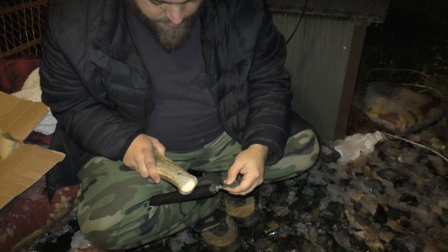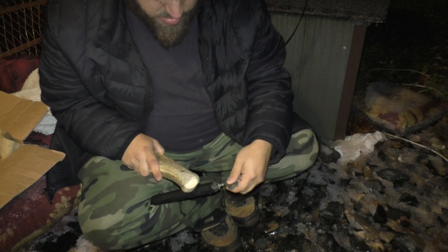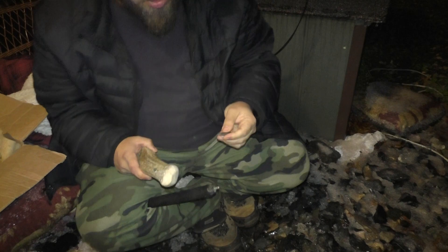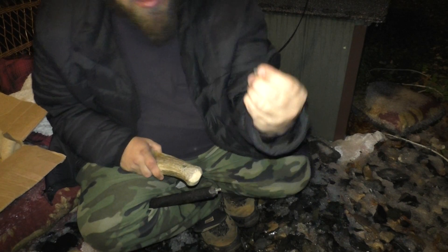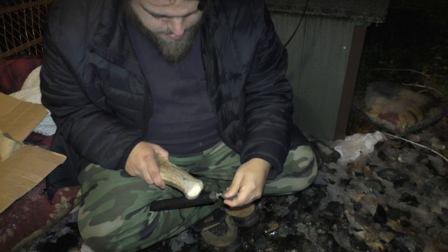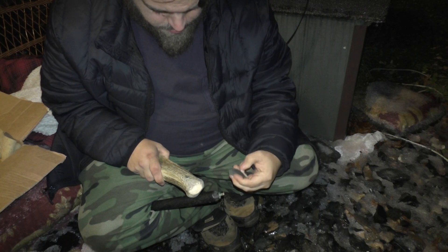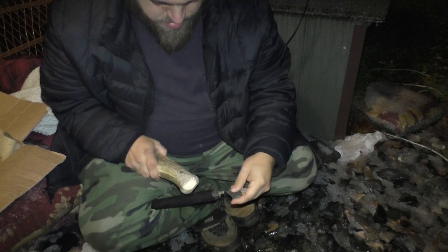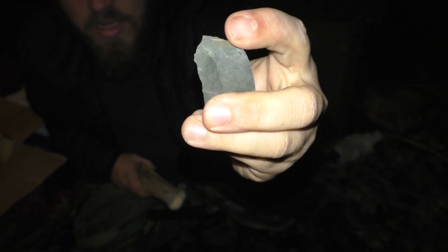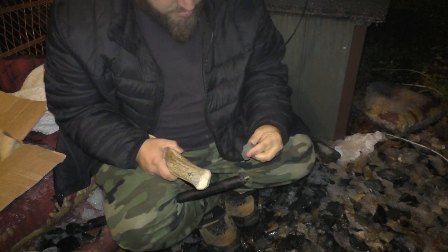I'm going to knock this tip off because it's kind of irregular. So, a small arrowhead tonight. I'm just shaping it, just knocking away this stuff. I know it's dark, but I really wanted to do this just right now on the spot, so whatever.